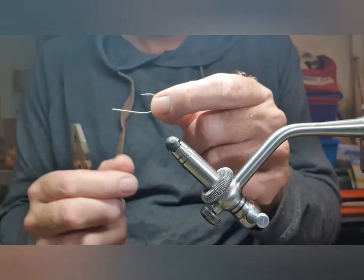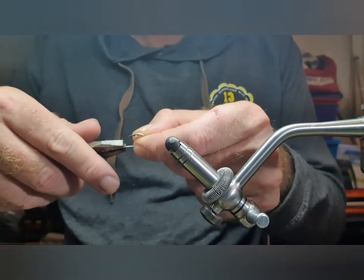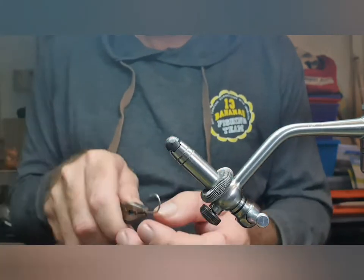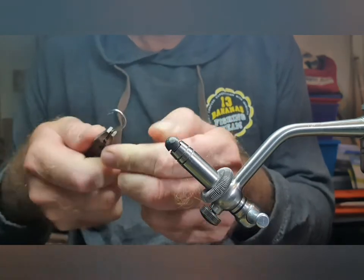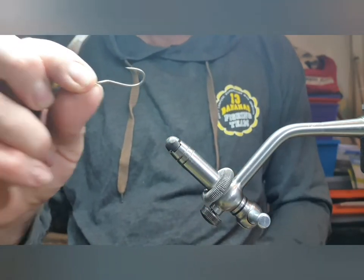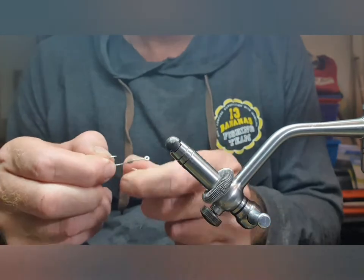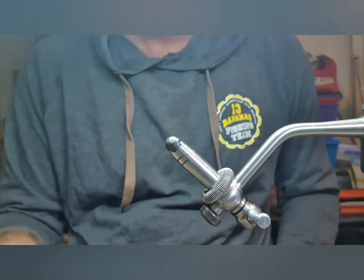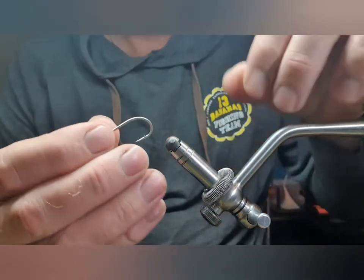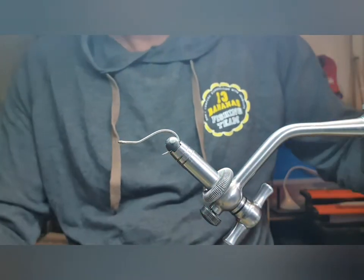I'm going to tie mine on a 1/0 C70ST. Obviously it's called a bend back, so the first thing we need to do is bend the hook about a third of the way along the shank. At this point you can add some lead if you want a little bit of extra weight, or you can leave it.